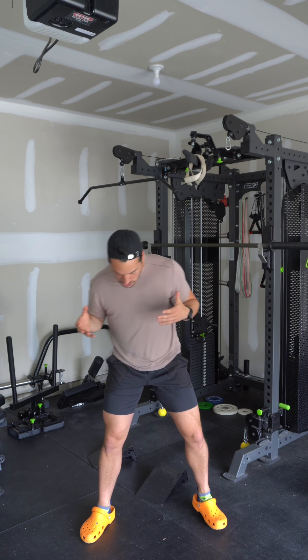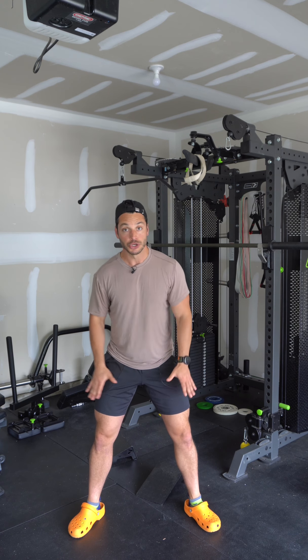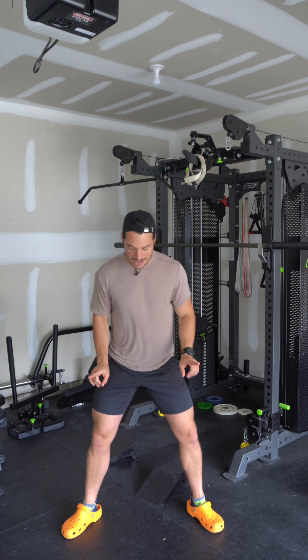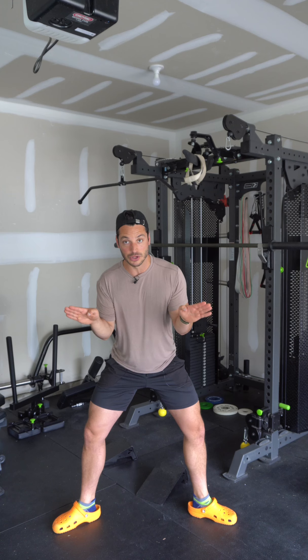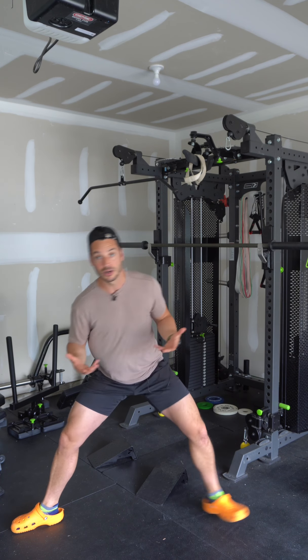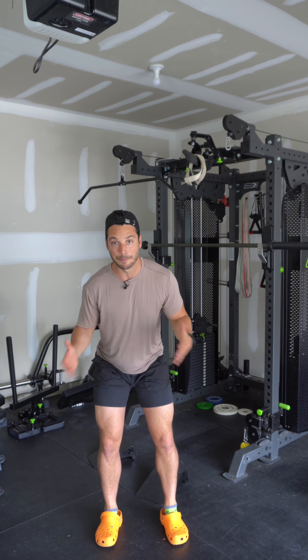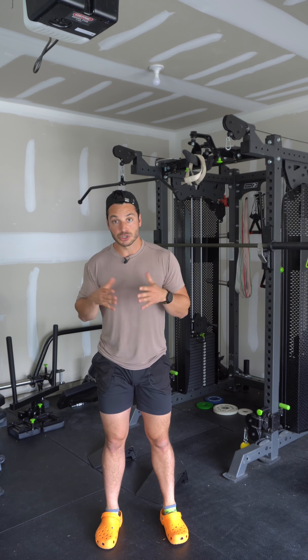The precise foot position that's going to be most comfortable for you might be a little bit different than somebody else. What I'm looking for is wider than your normal stance, usually wider than shoulder width, and toes pointed out on roughly 30 to 45 degrees. A general rule of thumb is the wider your stance, the more externally rotated your feet should be. If you were doing a very wide squat, your toes would be pointed almost all the way out, and the more narrow you bring them, typically you rotate them back into a more neutral position.